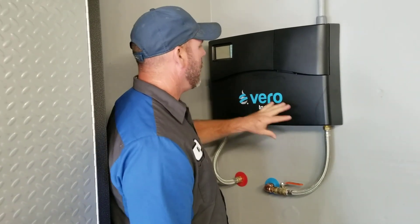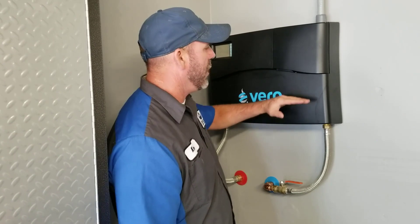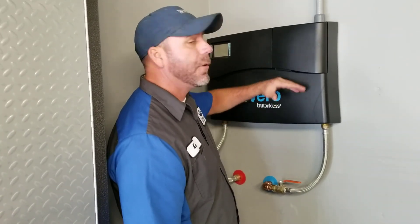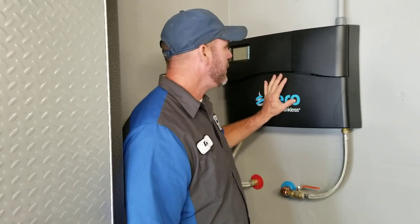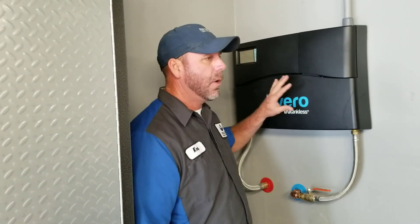If you've got one faucet going — probably 1.2 to 1.5 gallons a minute — you're probably going to have one or two elements firing. Then if someone jumps in the shower and turns that on to another two gallons a minute, the other two elements are probably going to kick on. It only uses what it needs depending on your demand. My electric bill has not gone up. This only kicks on when you're using it — running laundry, it's going to kick on for a few minutes; you take a shower, however long you take, 10 or 15 minutes. Since the electricity usage is better optimized, that should lead to a smaller electric bill.